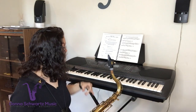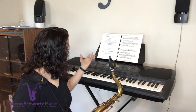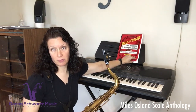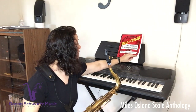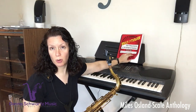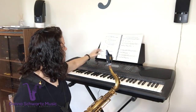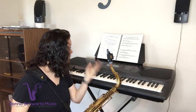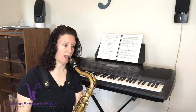Here's why. Let's say you have a piece of music. I've got this scale anthology from Miles Oslin — you can kind of see the cover from there. I'll put a link in the show notes for you. So if I wanted to play any of these examples, let's say even if it's just a scale.